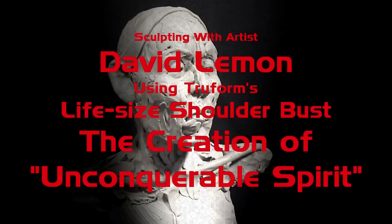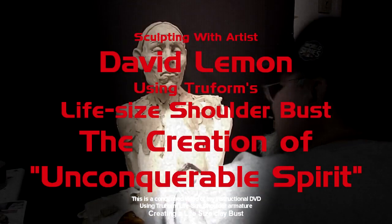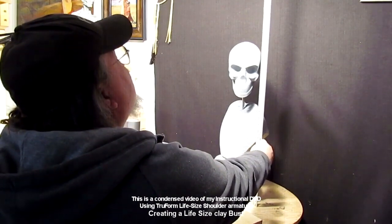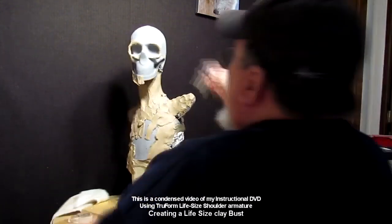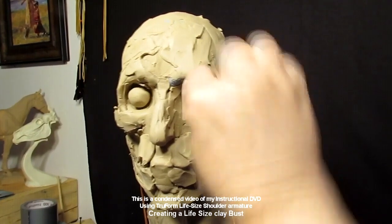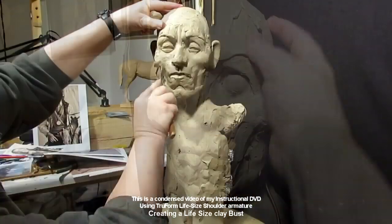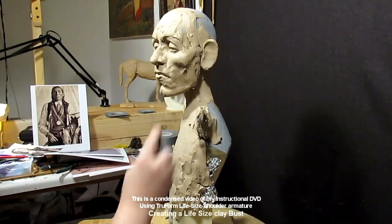This is going to be a new video on using a True Form armature — the life-size bust. From the base to the top of the head it's just about 25 and a half inches tall. I take a True Form armature from trueformarmatures.com and start adding clay to show you how to utilize this wonderful tool — it's foam and resin. I'm making a portrait of a guy by the name of Henry Roman Nose, who was a Southern Cheyenne warrior and chief.